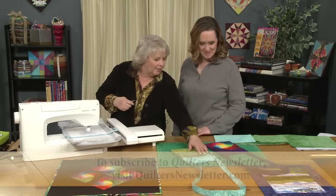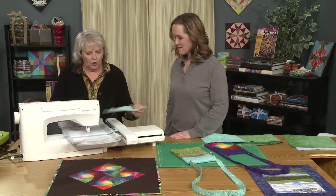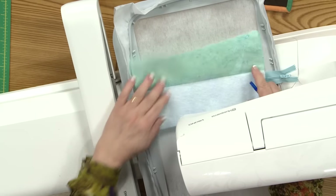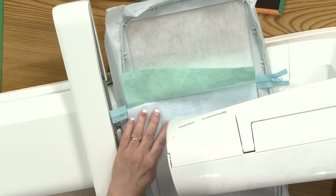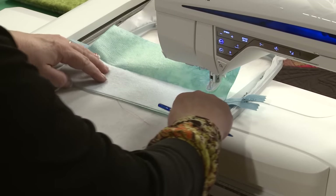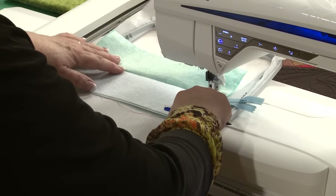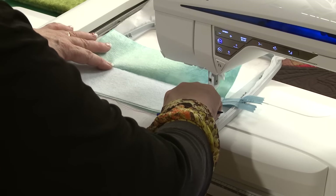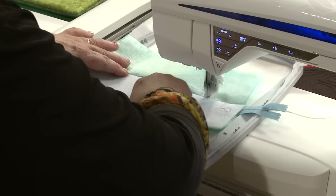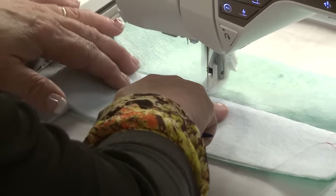Now we're going to put the top of our bag in place. We have our fabric and we're going to lay it open like this. I have a stabilizer inside. We're going to do the same stitch again — using exactly the same process, we're going to stitch this. Isn't that easy? Same exact place, we haven't moved anything. And I'm still using my foot pedal instead of my start-stop button.